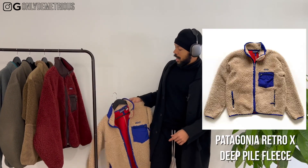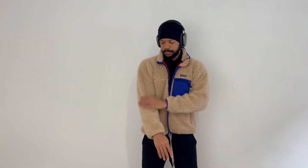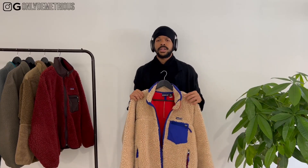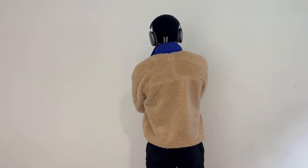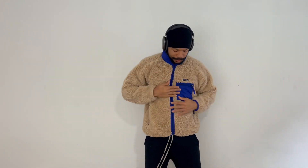So my first fleece is this Patagonia Retro X deep pile fleece, size medium — fits a little bit bigger. I like my fleeces to fit a little more snug, not oversized, because a lot of them can come oversized. I love the colorway on this. Prices were very steep for Patagonia fleeces for a while — like 500, 600 bucks. This is the Patagonia Retro X in a blue oatmeal colorway.